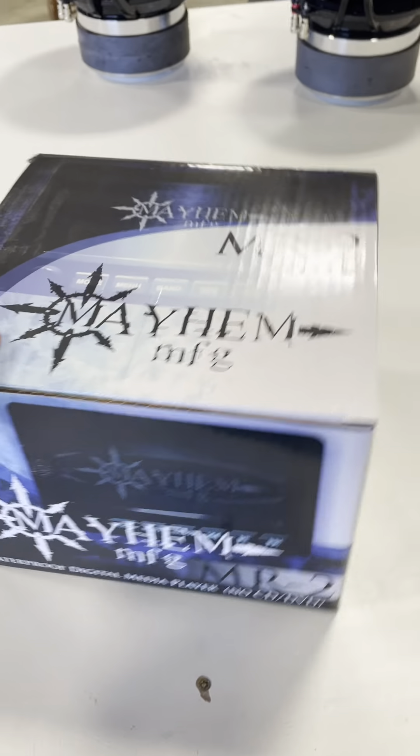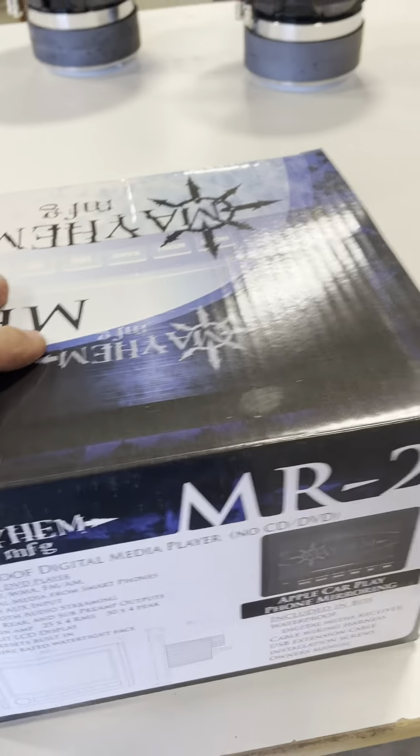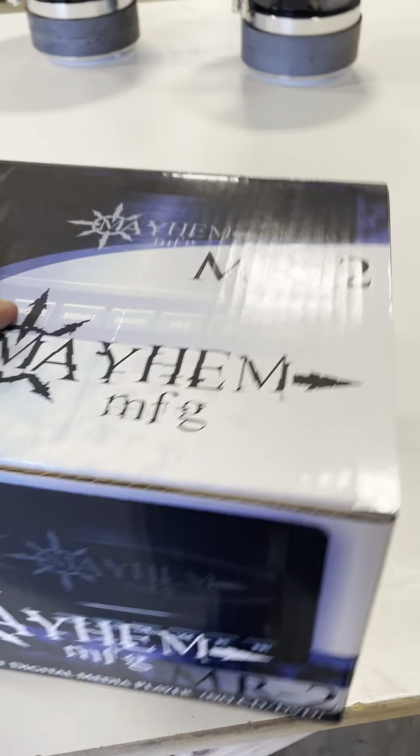We have the Mayhem MR2. This is a marine-grade radio, the only one in the industry with a 7-inch screen.